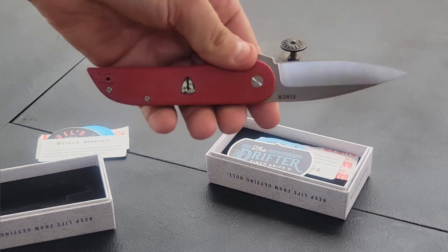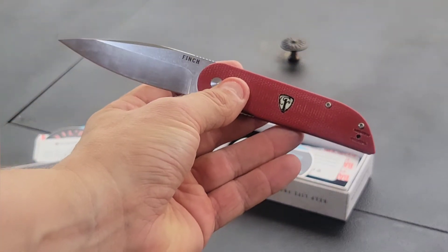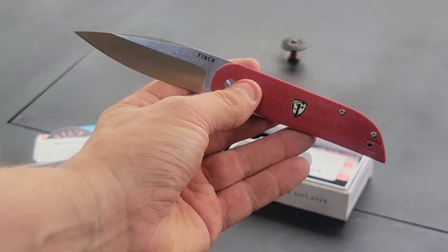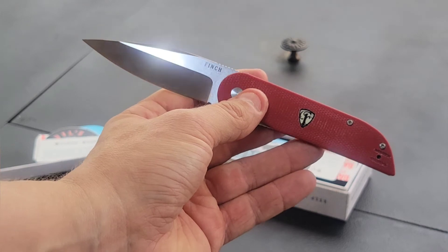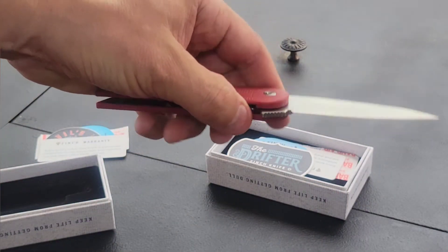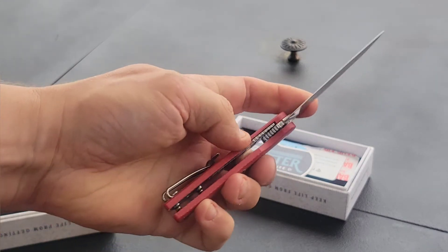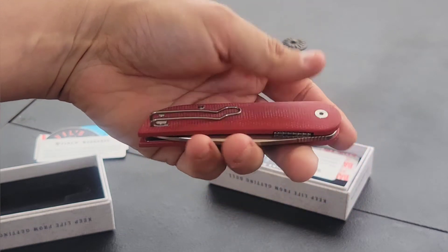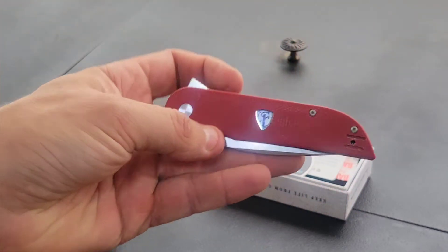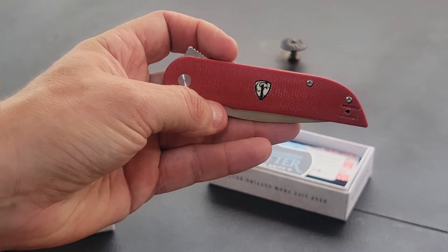The steel is 154CM, the blade is just over three inches, and the overall length is just over seven inches. These are really like the gentleman's pocket knife — something not everyone's going to have, with a nice custom look, able to handle every task you need. It has a liner lock, closes up nice, feels great in the hand, and just has a great look to the blade.